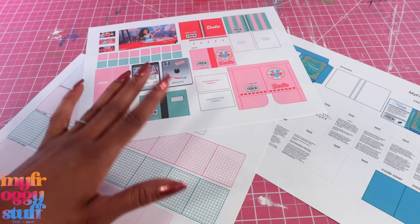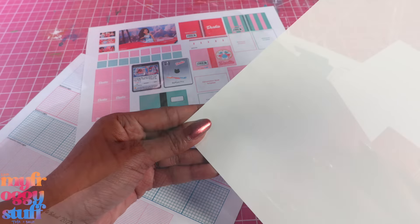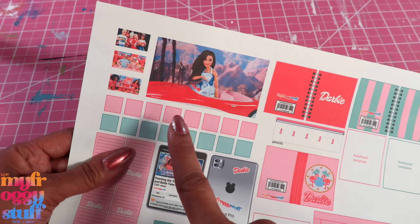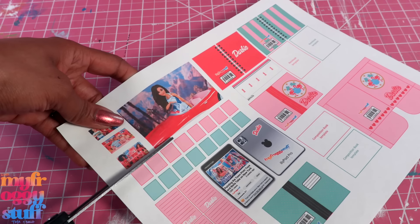In addition to the printables, we will also need cardstock, poster board or recycled paper board, and glue. On our Barbie-inspired printable we have a poster and photos from our Instagram. These are pretty easy.